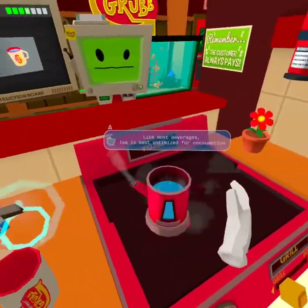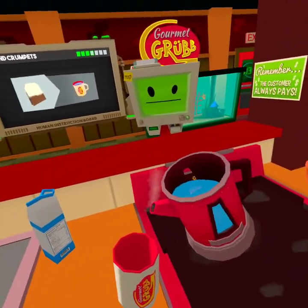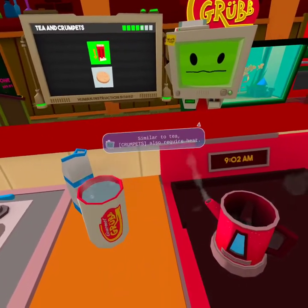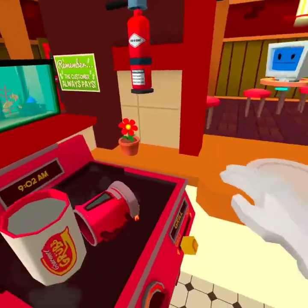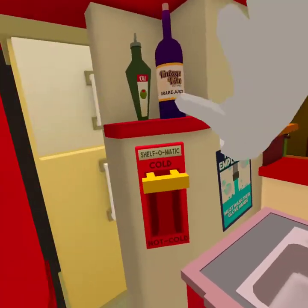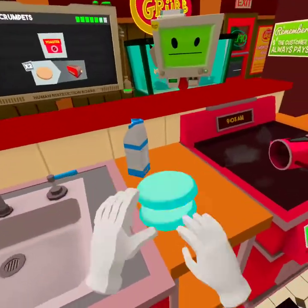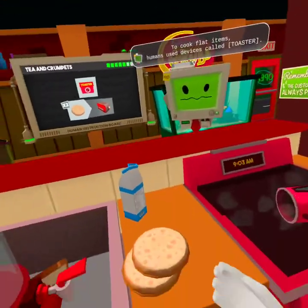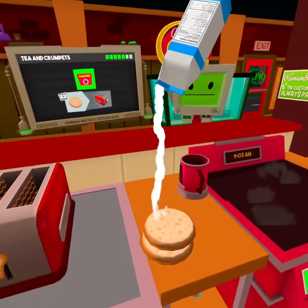Oopsies! Like most beverages, tea is best optimized for consumption by being placed in a cup. Do I do the tea first? Similar to tea, crumpets also require heat. Of course. It's called crumpets, not trumpets. Wait, it's in here, right? How should I cook them? I could use the oven too.